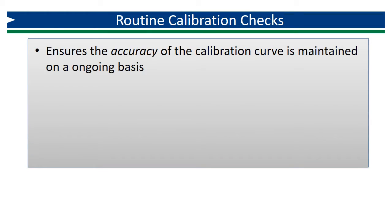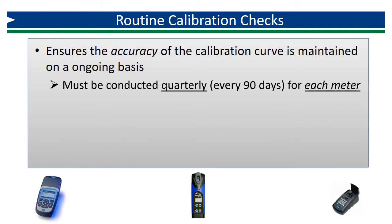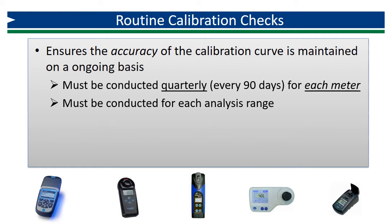In addition to the three-point initial calibration verification, Method 334.0 also requires quarterly routine calibration checks using aqueous check standards as a follow-up to ensure that each meter is maintaining its calibration over time. These must be conducted approximately every 90 days on each meter used for compliance monitoring and should continue indefinitely. Routine quarterly calibration checks need to be completed for each analysis range used for compliance monitoring.